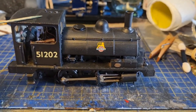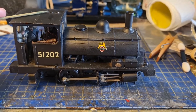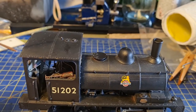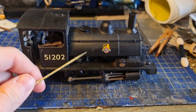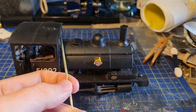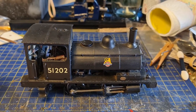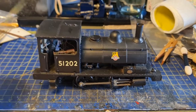Everything that needs to be on the model that can't be replaced is there, but the whistle that would have originally sat on top is gone. With the LNY pugs, in BR days the whistles were on the front of the cab, but in LNY days and at least early LMS, they were still on the top.